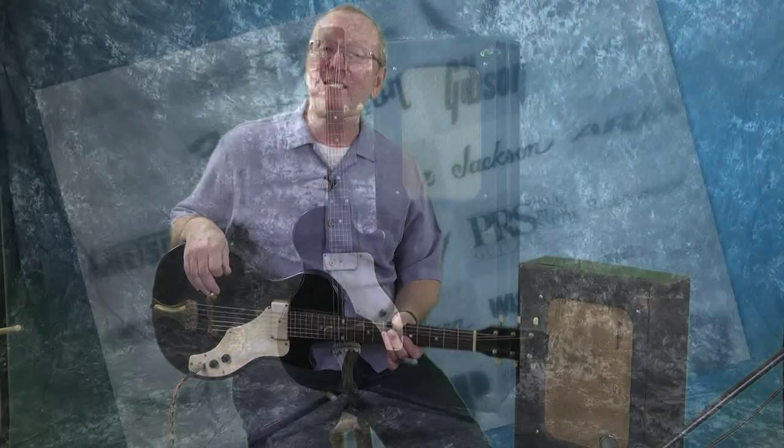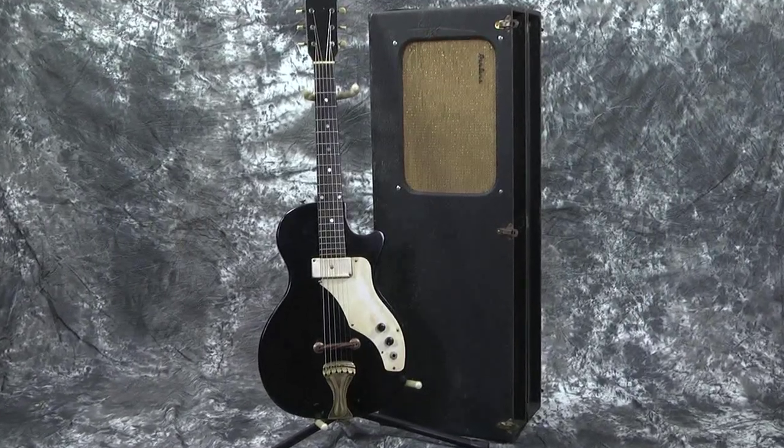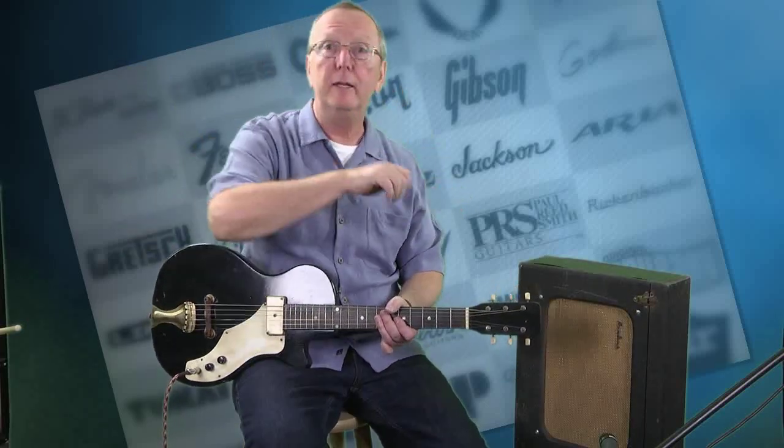Hey everybody, it's Lawman Mike with www.lawmanguitars.com. Do I have a great outfit for you today. What we've got is a 1960 Airline short-scale guitar amp-in-case outfit. What in the world is an amp-in-case outfit? Well, I hope you just observed in the earlier part of my demo that the case holds the guitar. You take the guitar out, you plug the amp in, and you're ready to go. You don't need to carry two pieces. Isn't that cool?